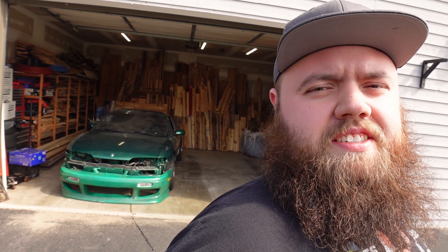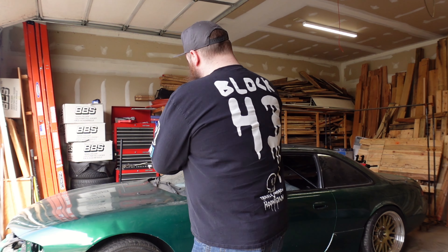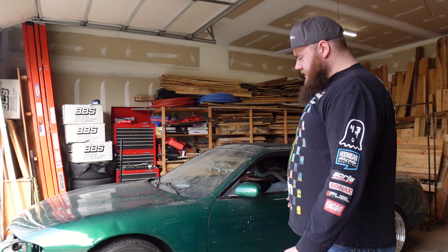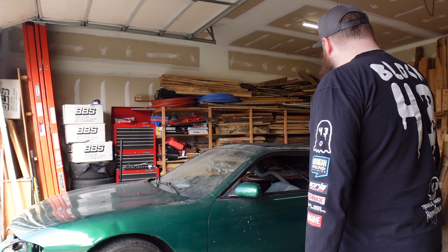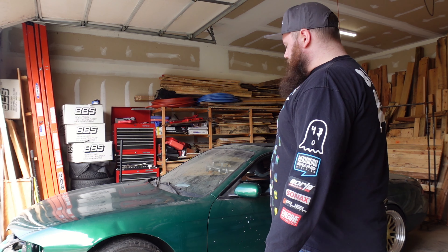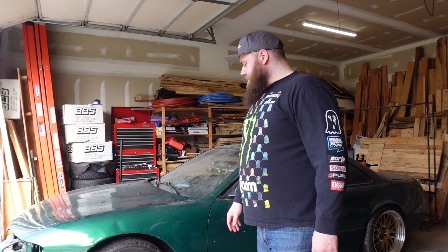Oh yeah, there she is. Some of you watching might actually already know this car if you know me personally. You probably know the guy I bought this truck from — obviously a good friend of mine. I wanted this the day he brought it home, just full stop. There are many reasons why, but it finally came to be time for it to be mine, and it is. Clearly it's not perfect — it is a project car through and through.